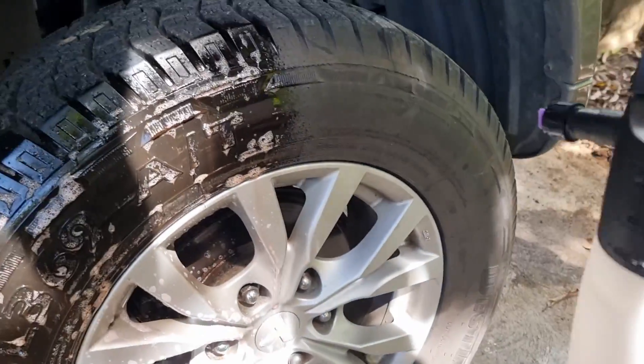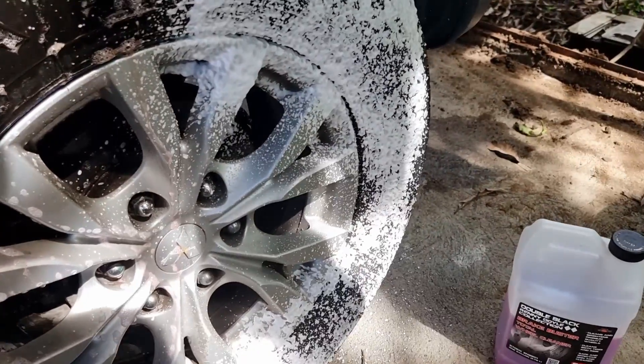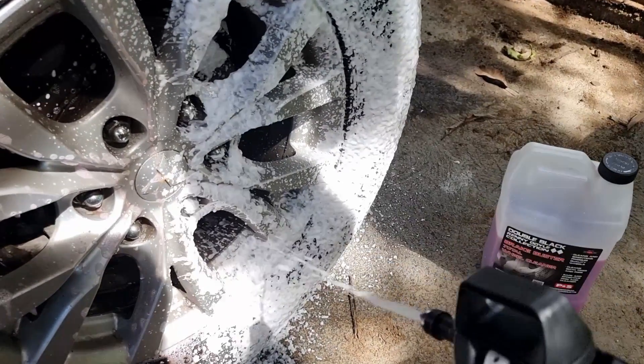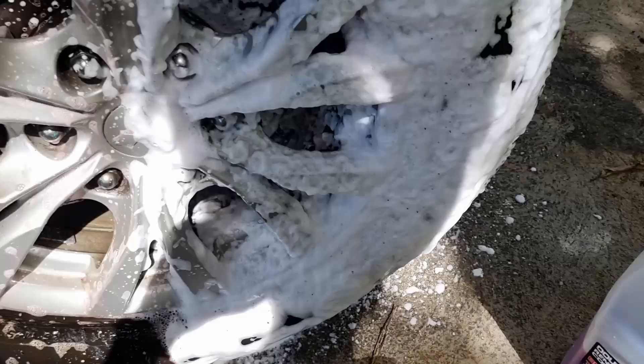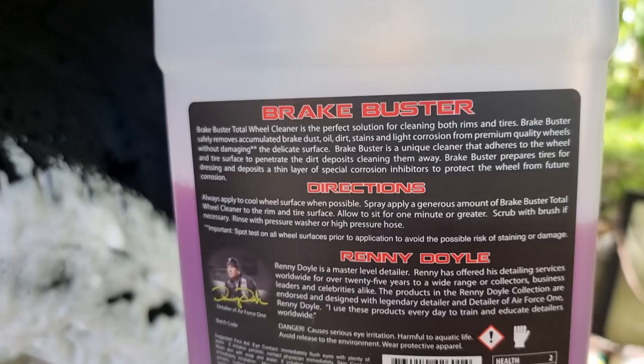There we have a high foam. Spread it all around, make sure to cover all of those crevices and areas. According to the label, allow it to sit for one minute or greater.